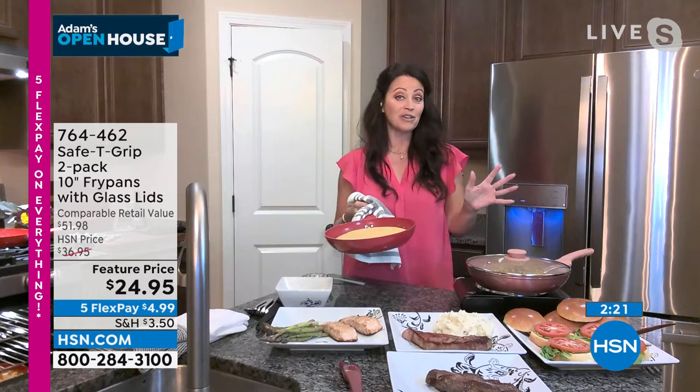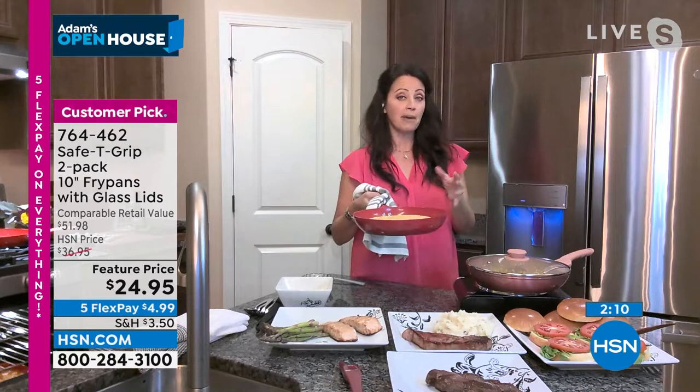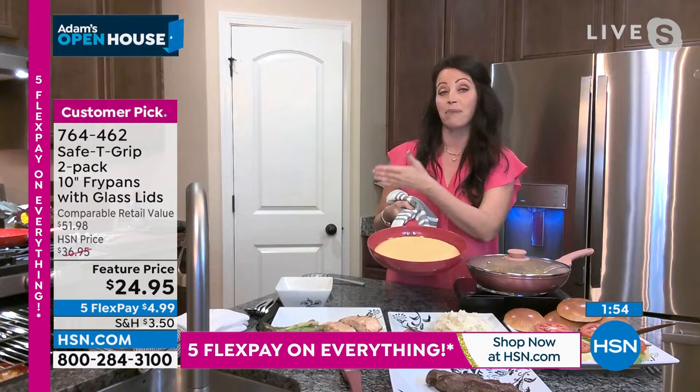With Safety Grip, whether you get the red or the rose gold — which is my favorite, it's so pretty — you can take that straight to the tabletop, from the oven to the tabletop. Think about a pan of cornbread, how weighty that actually is. It feels like I'm holding nothing. I'm going from point A to point B with confidence, knowing it's not going to stick, it's a wipeout clean, and I baked it in the oven.